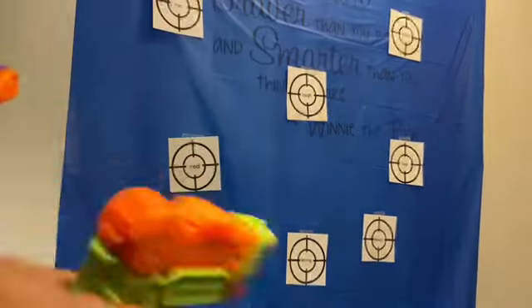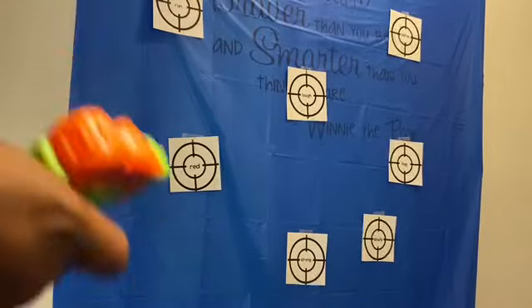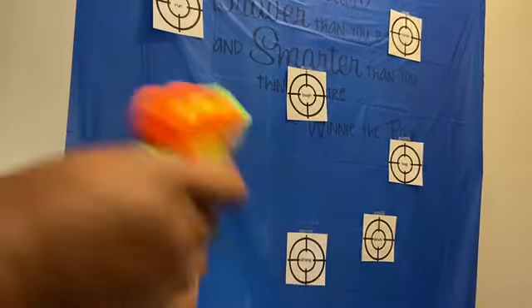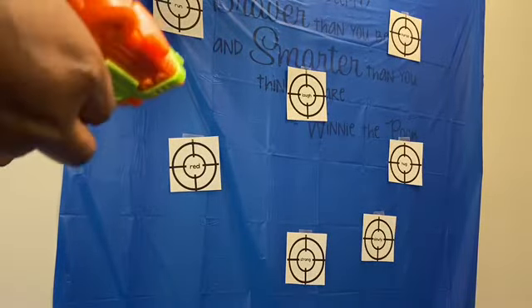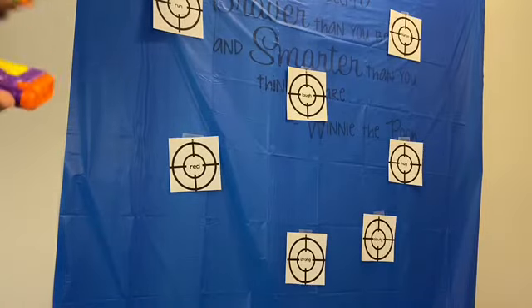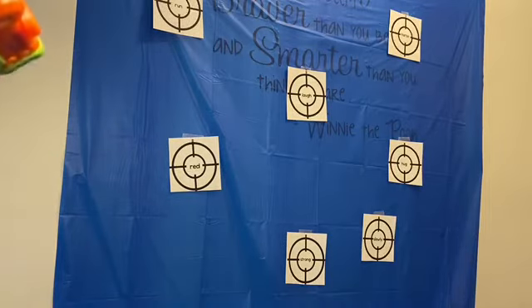I put some water as well as the paint in here, as you can probably see. I would have my child or student actually identify either the nouns, adjectives, pronouns, or whatever we're learning.